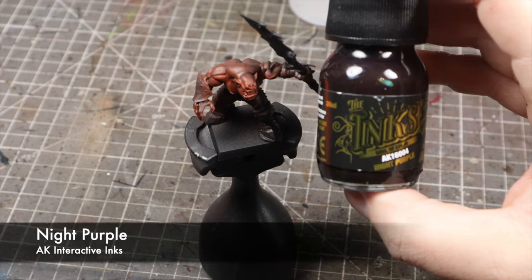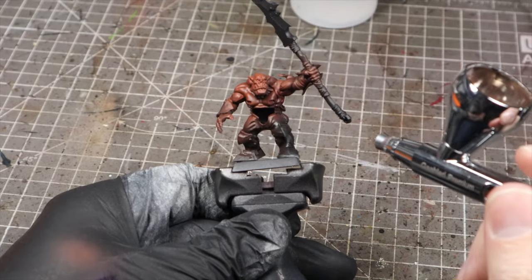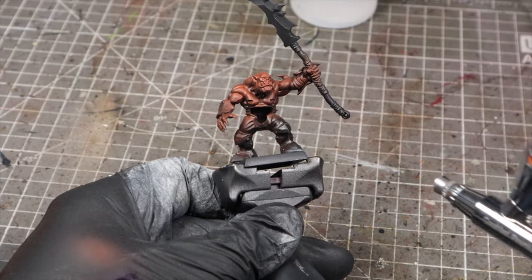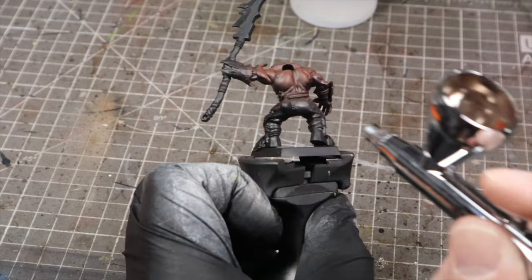We're going to follow that up by reinforcing those shadow areas with AK Interactive Night Purple ink. We want to spray this from the sides and underneath to hit those areas like the armpits, the undersides of the arms, the obliques, as well as the sides and under the chin of the face.